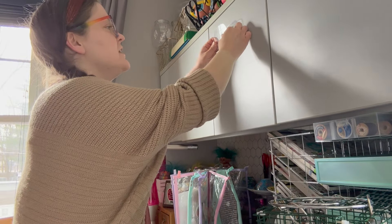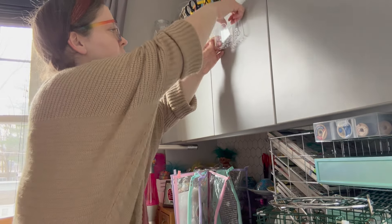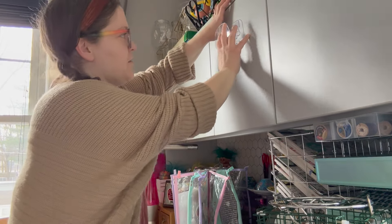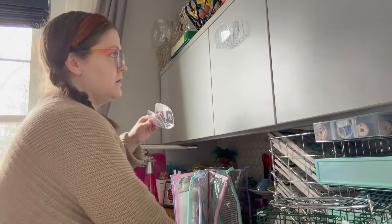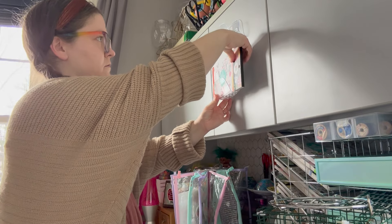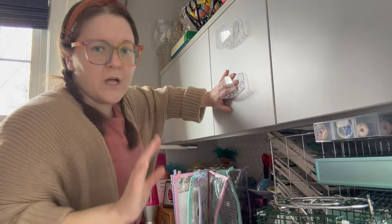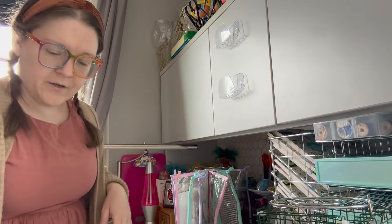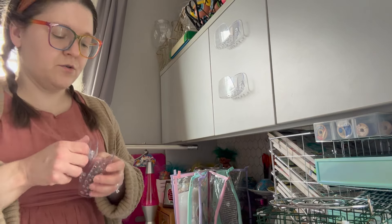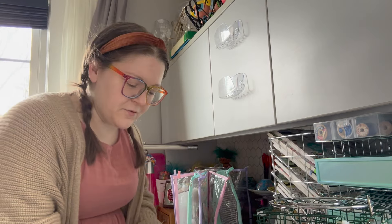I'm wondering if it's the right type of material — it doesn't really want to stick because it's not like a slippery surface. I was hoping the suction cups would work for this, but I'm actually thinking command strips might be the better option. So I'll take the suction cups out — I can still use them since I don't have to cut them off.